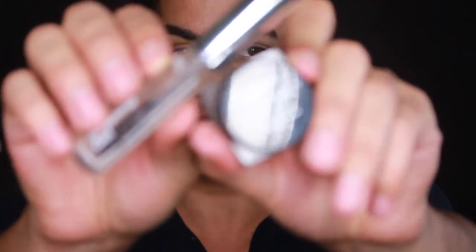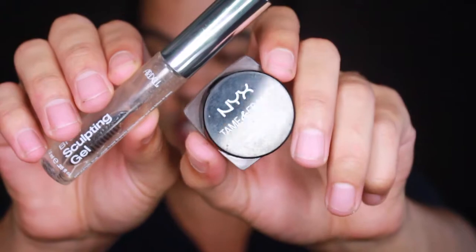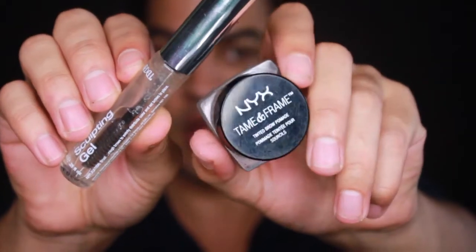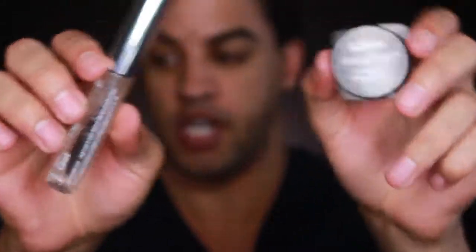For my brows today, the products I used were the NYX Tame In Frame and the Ardell Brow Sculpting Gel. The Tame In Frame is in black, and the Sculpting Gel is just clear.